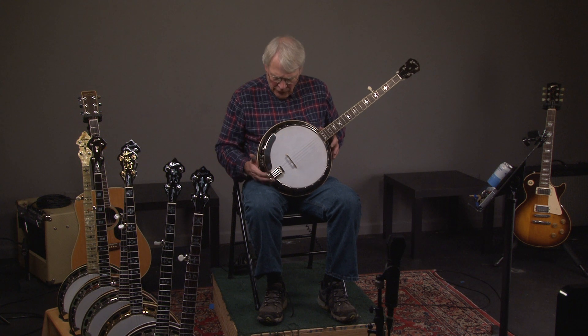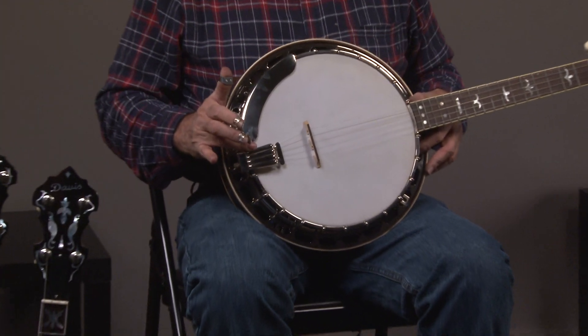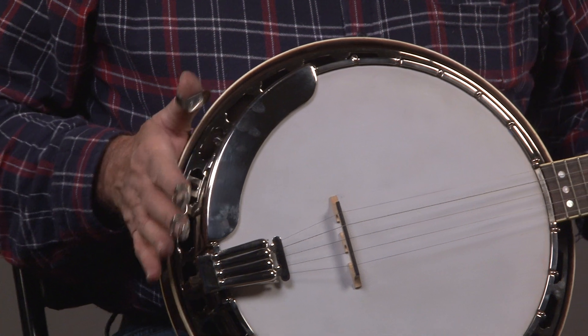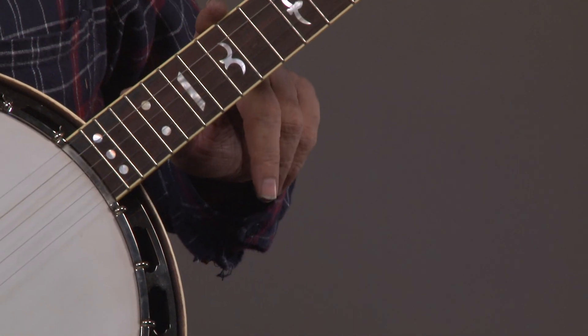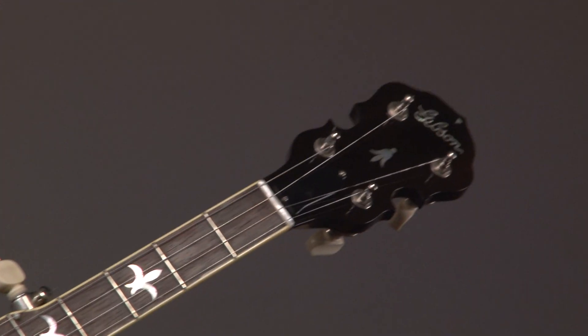If we look at it, we see a clamshell-type tailpiece and a one-piece armrest. All these banjos look pretty much alike. And then going up the neck, we see the seagull pattern, which is featured on the RB1s.